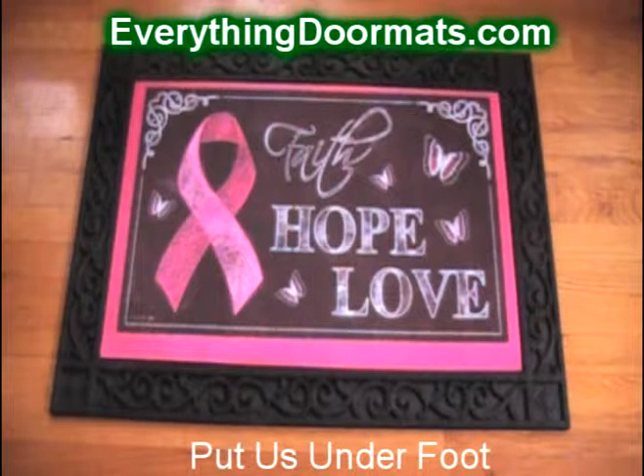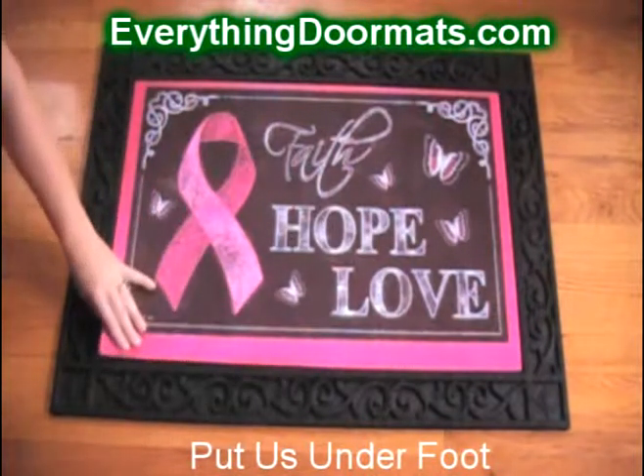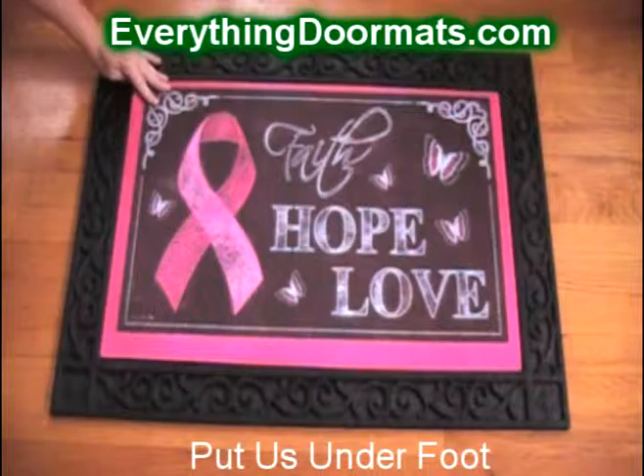This doormat pink ribbon is available online in our everyday collection. It has a rubber back so it will not slip and slide, and a polyester top for easy cleaning.